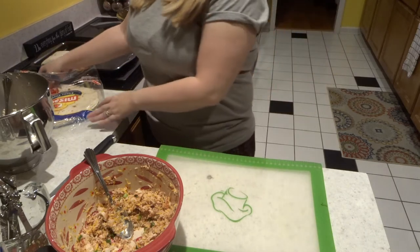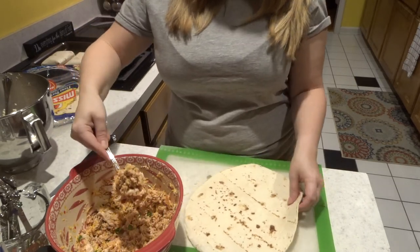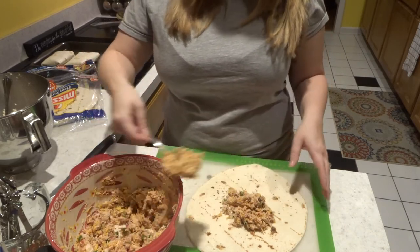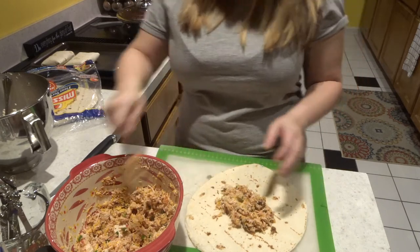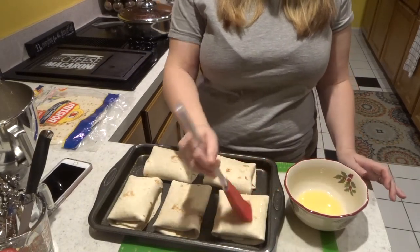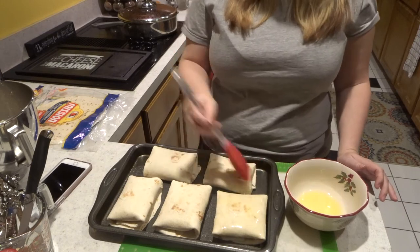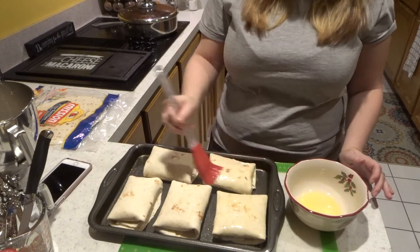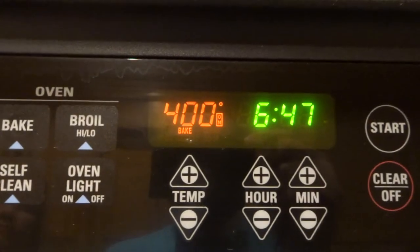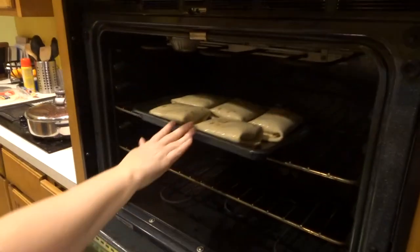We are going to bake these in an oven at 400 degrees — I already preheated my oven. The only other thing that makes them crispy and yummy on top is we are going to put melted butter on top of them before they go in the oven. This is what makes the outside crispy instead of deep-frying them. We're putting them in a 400-degree oven for 25 minutes.